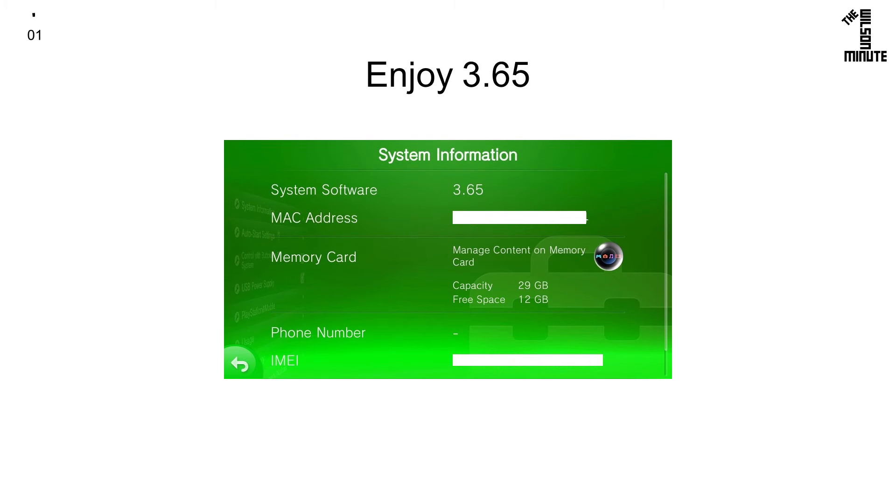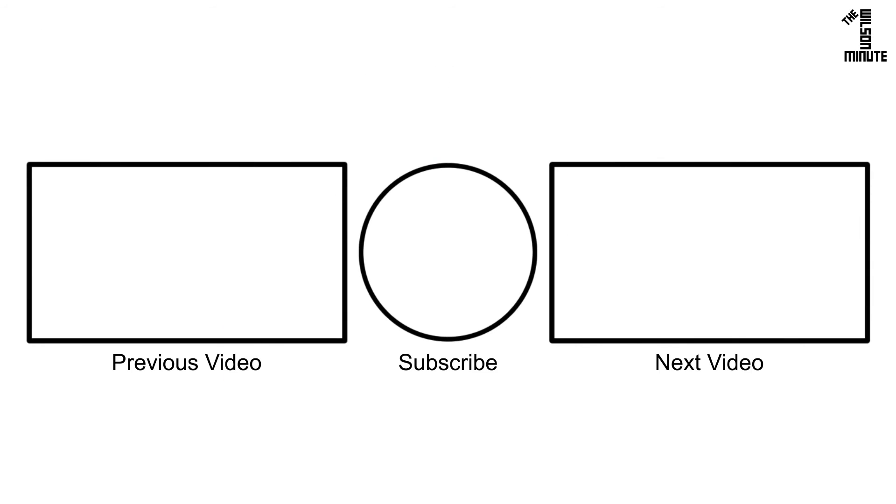Your Vita should now be updated. Thank you for watching and I hope you enjoyed this episode of the Wilson Minute.